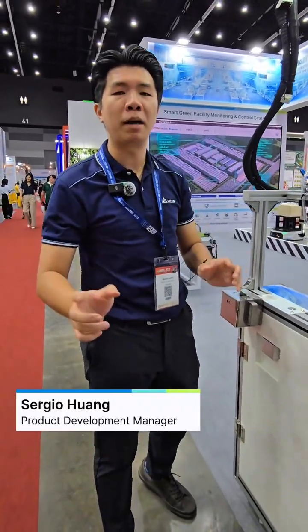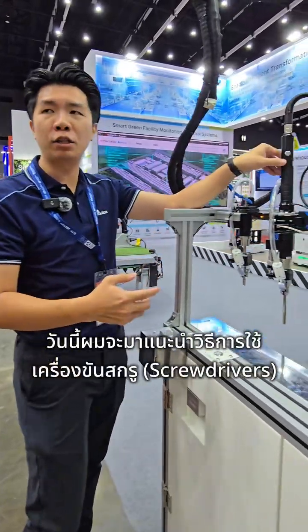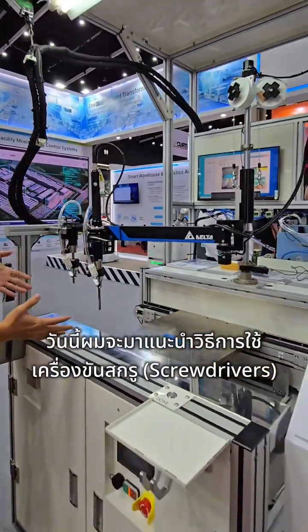Hi everyone, this is Sergio, the product manager from Velta, making care for Spooldriver. Today we'd like to introduce you our manual stations.